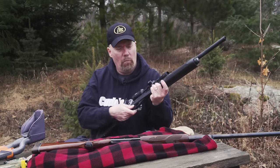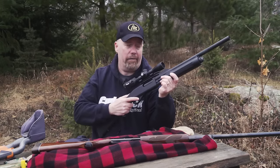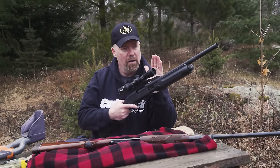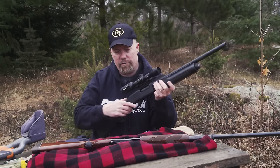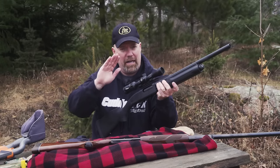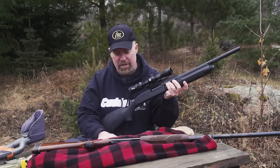With a slug gun, you don't want to shoot offhand because you're not going to be very accurate. What I'm talking about today is hunting out of a tree stand, a ground blind, or a redneck blind with a nice window ledge — situations where you have three solid points of contact. You want really solid contact. Let's go through it off of this bench.